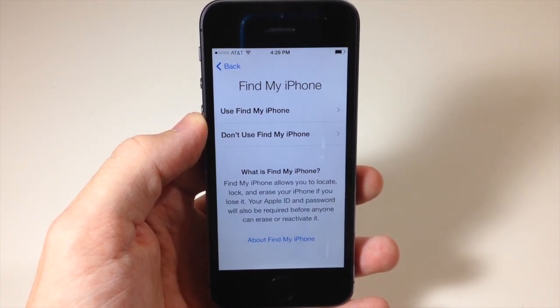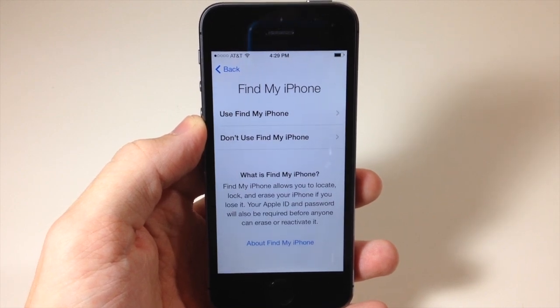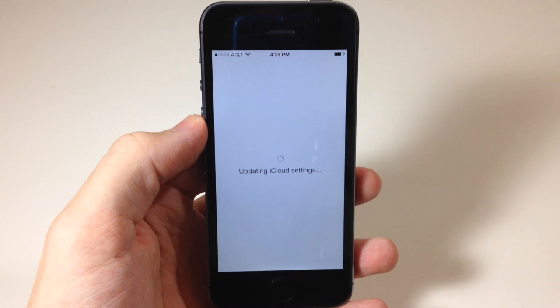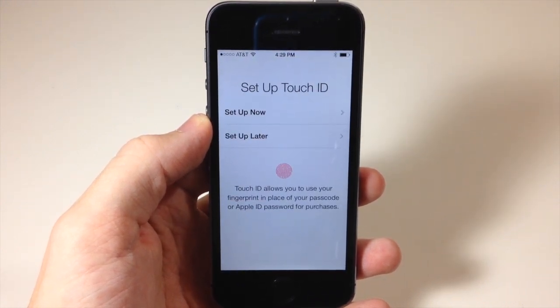Then it asks if you want to use Find My iPhone. Find My iPhone allows you to locate, lock, and erase your iPhone if you lose it. Your Apple ID and password will be required before anyone can erase or reactivate it, so I definitely recommend using it — it's the highest level of security.